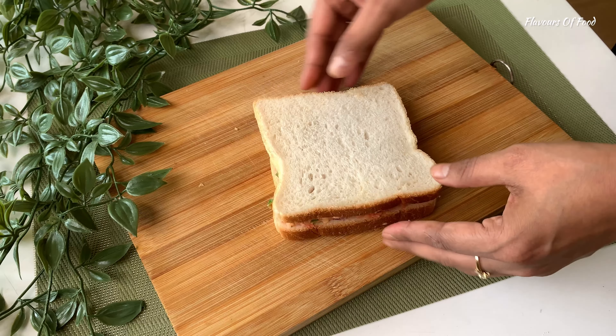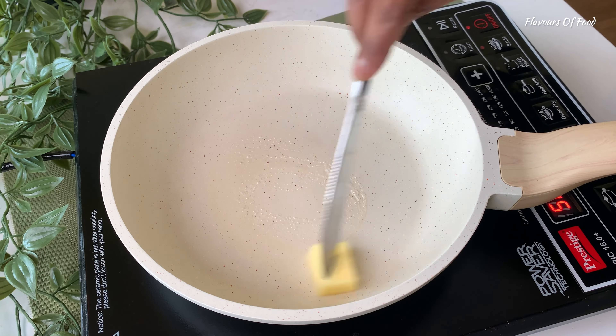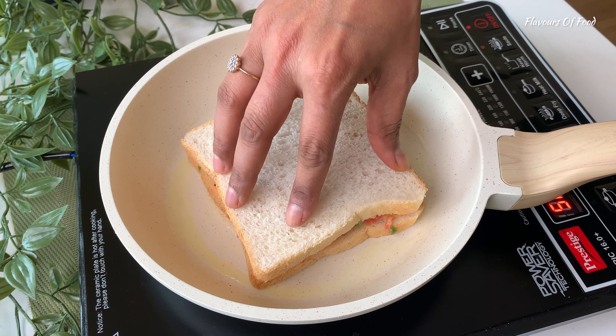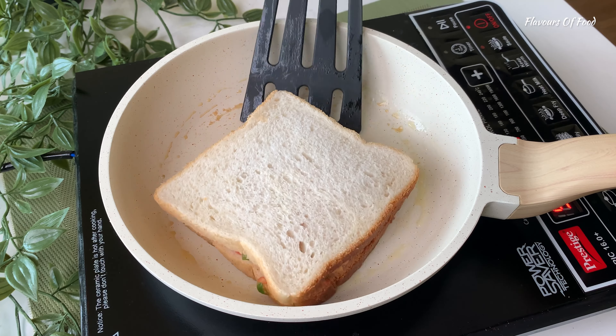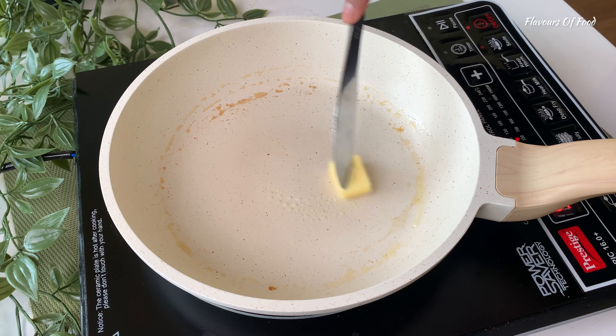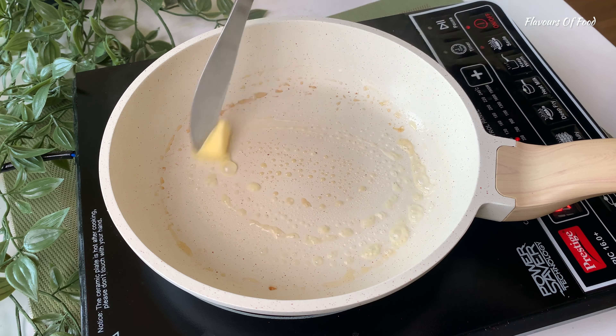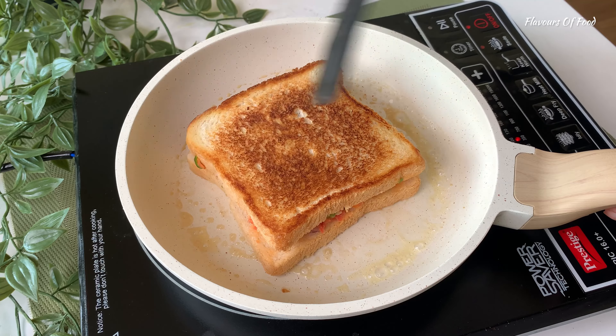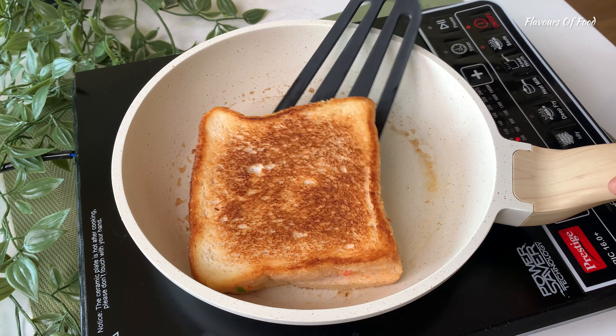Cover the sandwich and let's roast it now. In a pan, we will add butter and roast the sandwich. We will roast the other side and grease with butter. It's not a sweet sandwich, so add butter. The sandwich is ready.